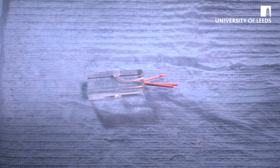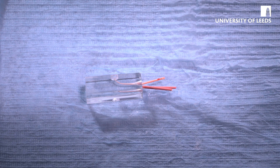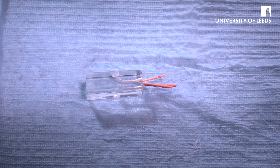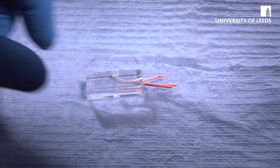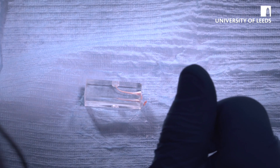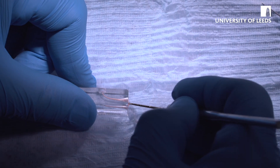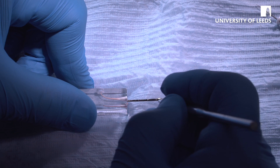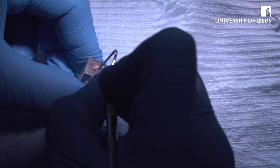Now you have to sear off the excess gutta-percha. There are a variety of ways you can do this — most commonly using a heated instrument, so use the safe heat device and a spoon excavator. Heat the tip up and then sear off at orifice level like so. Then get the plugger, and as the GP is still soft, just plug in at the top. That will leave you space to put a small amount of restorative material to lock it into place — and that's the demonstration completed.